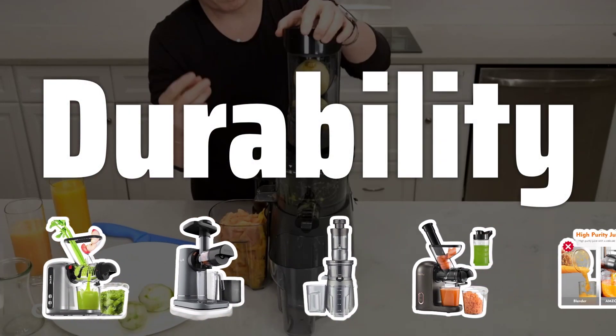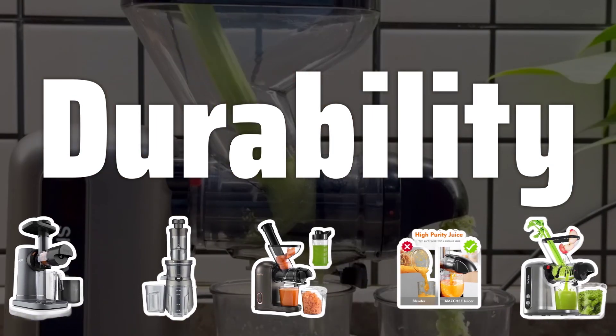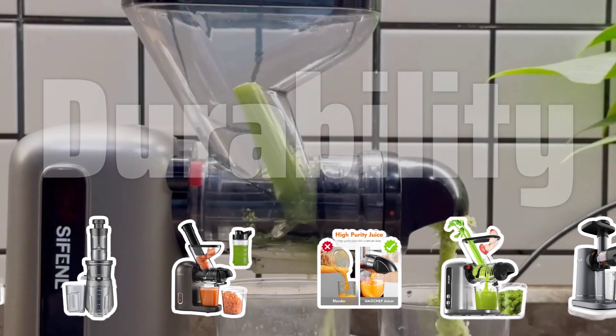Durability. Investing in a higher-quality masticating juicer may save you money in the long run, as it will be more durable and last longer than cheaper models on the market.